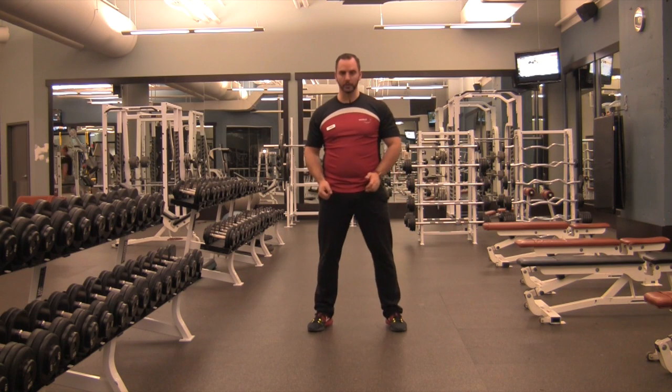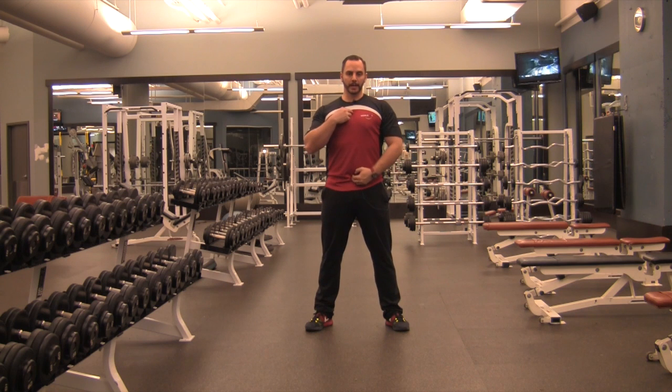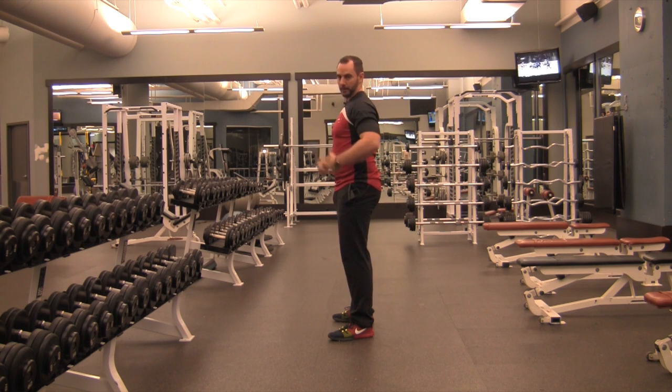For a bodyweight squat, stand with your feet about shoulder-width apart or even wider, turning the toes slightly out. From there, keep your spine nice and straight. When your spine is straight, you can still lean and come back up. You have to lean in order to unlock the hips. Don't think like you have to stay vertical with your spine.